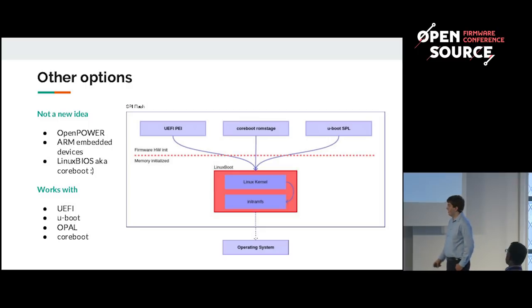This process doesn't only apply to UEFI — it can also be applied to coreboot and u-boot. And it's not a new idea; it's probably over 20 years old. What was before coreboot originally used this system. OpenBIOS uses this, some ARM devices use it, and it's fairly well-known.